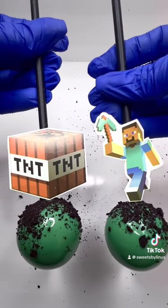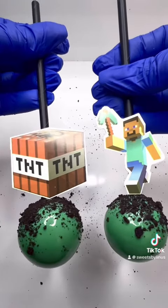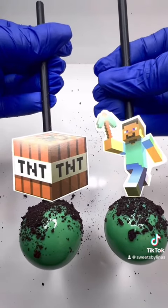Look how cute these two are! If you are having troubles with your cake pops, make sure to take my class — link is in the bio. Thank you.